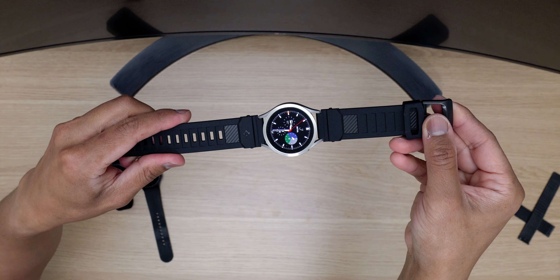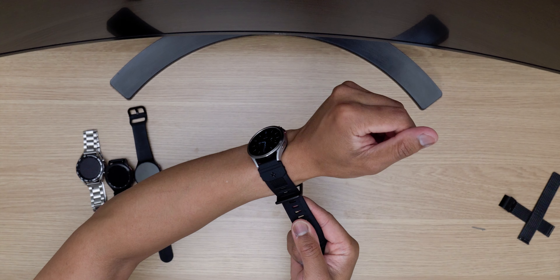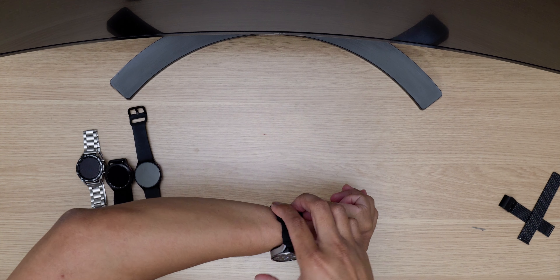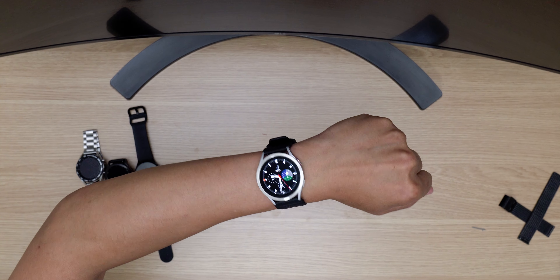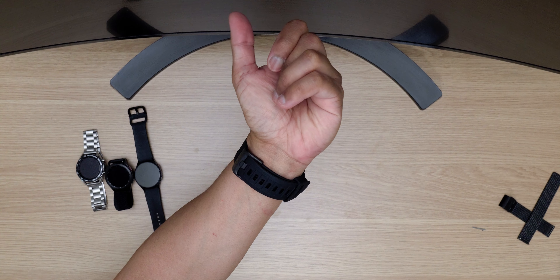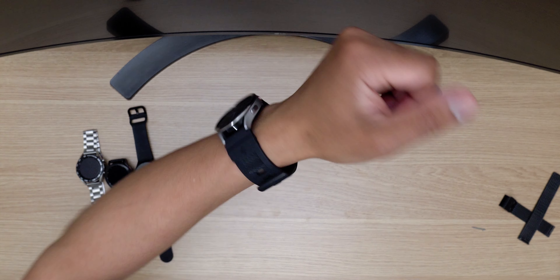The Watch 4 is leading more toward an outdoorsy or sporty look with this watch band. It's a little bit thicker than if you go with a casual or classic watch band. As you can see with this setup with the ringed bezel, it doesn't really match because of the thicker watch band design, but you could always switch it up and remove the ringed bezel styling.